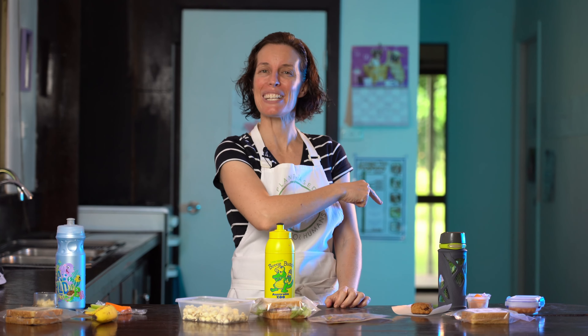Hey guys, welcome back to the Not Only Carrots show here on YouTube. I'm Leah, and today I have a 50 cent vegan lunchbox challenge episode I'm really excited to share with you, so let's just jump straight into it.